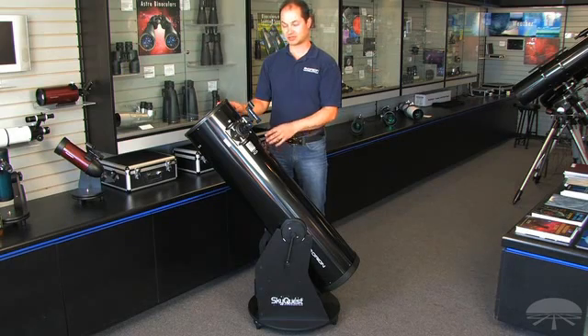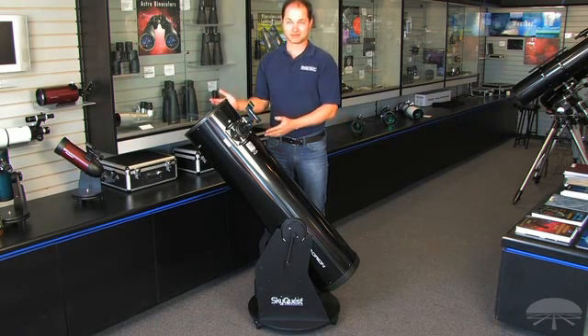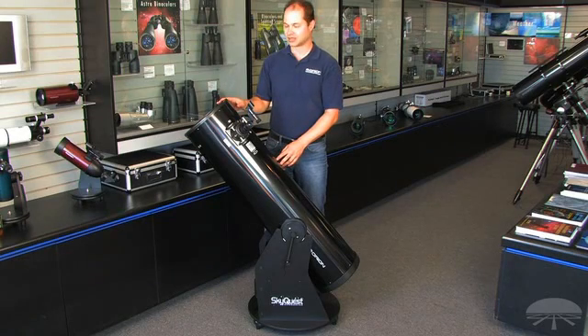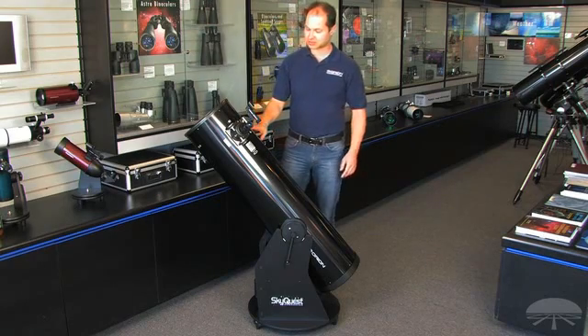If you're thinking of one of the Dobsonians and wondering whether this might be a better choice than the 8-inch — well, it's about 20 pounds heavier, but it pulls in about 56% more light, so there is a pretty significant jump in what you can see.